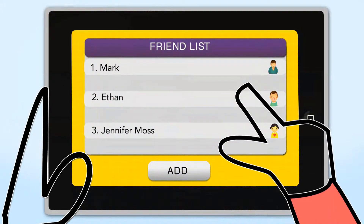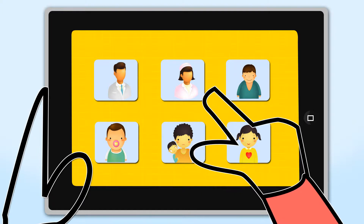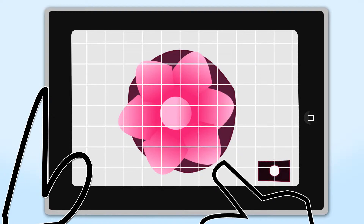Okay, so first I'm going to add you as a friend. Now I'm going to either choose a picture from the Gridamize Photo Lab or I can take a picture and Gridamize it myself.